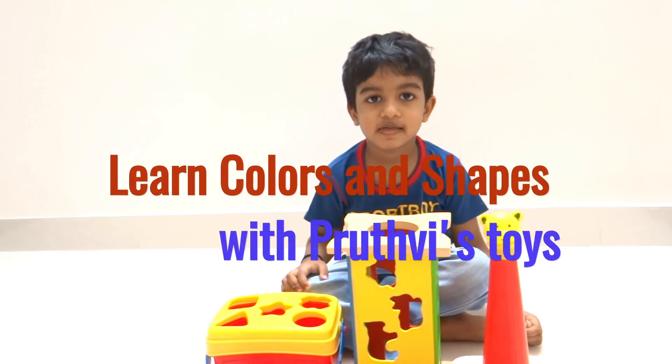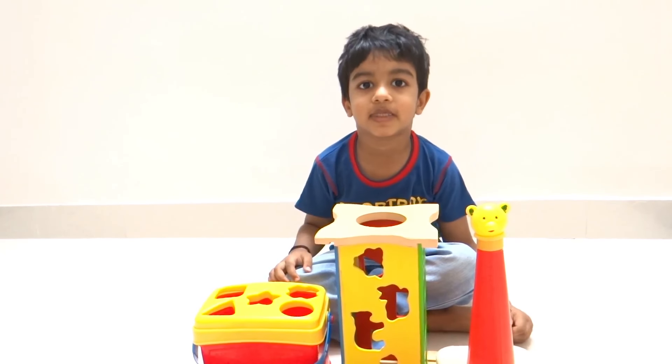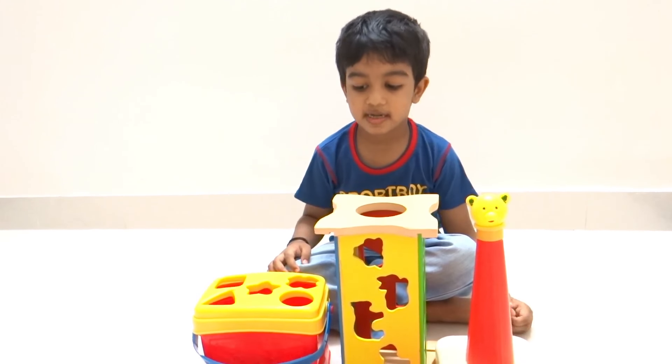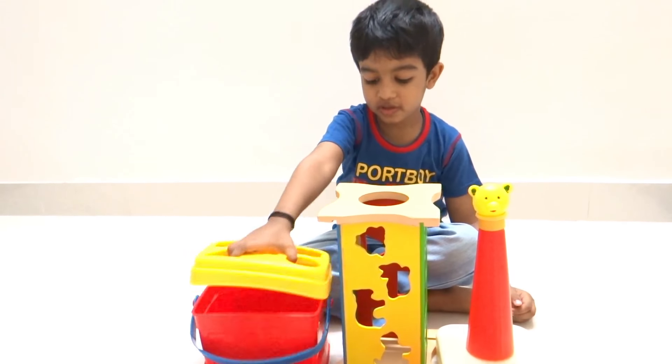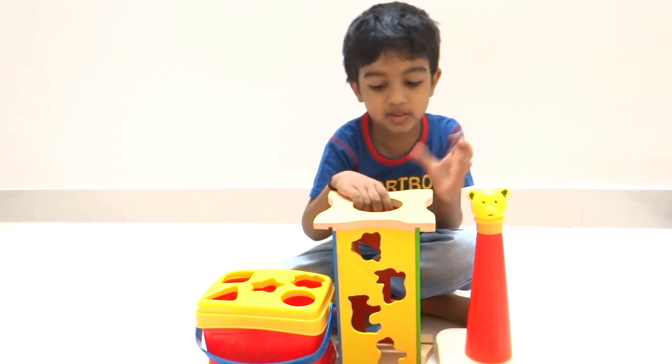Today we are going to learn colors and shapes with help of toys. First we will start with this one.